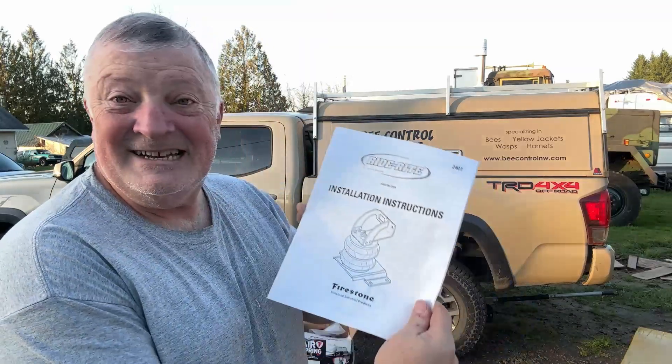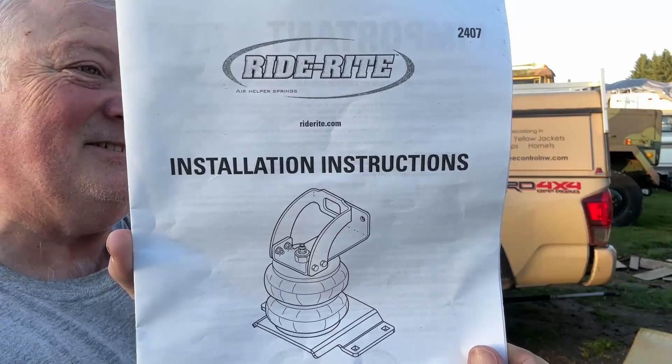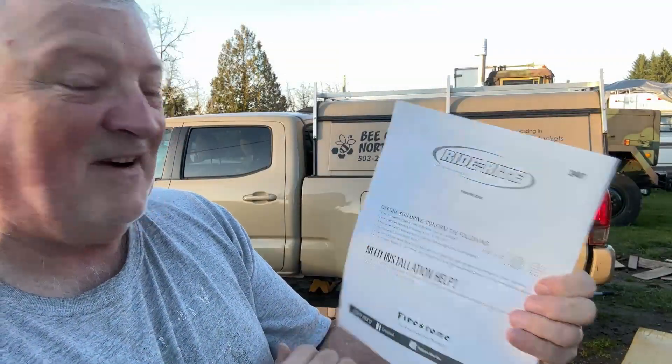Hi guys, Dave Anderson here. I'm finally getting around to this project — one of these Ride-Rite installation instructions, made by Firestone. I'll leave a link in the description if I can find it. I didn't actually get it; my father-in-law did. This is my father-in-law's truck.